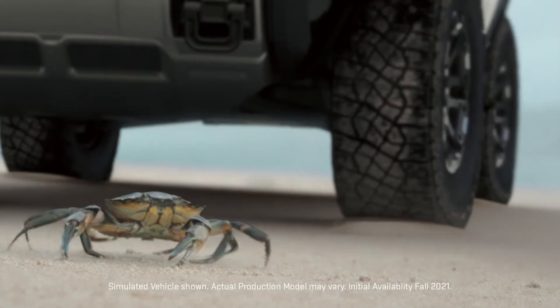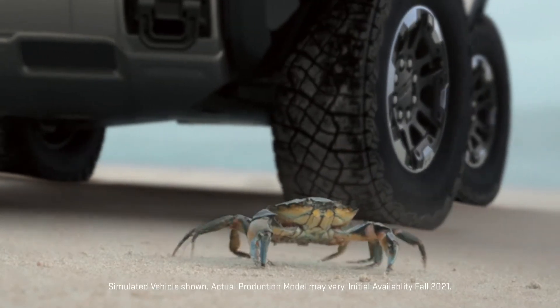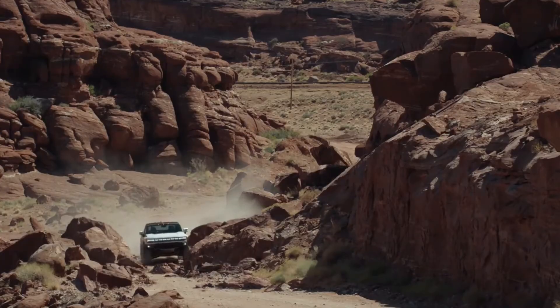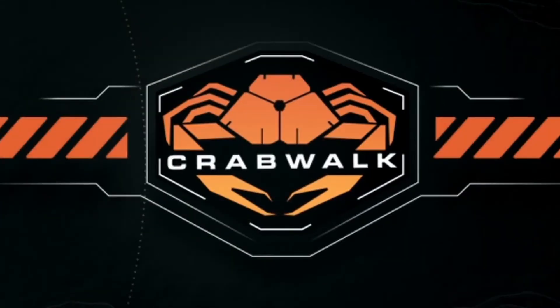Crabwalk is an extension of the Hummer EV's four-wheel steering system, which is designed to enhance maneuverability and shrink the turning circle of the vehicle, making it easier to drive in tight spaces.